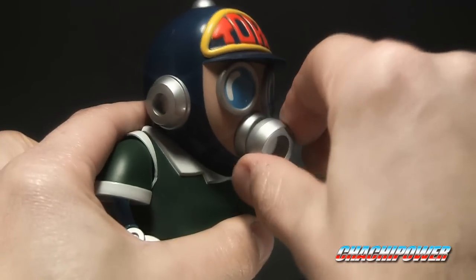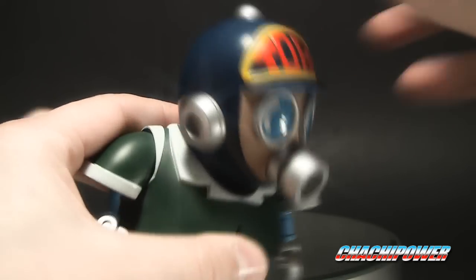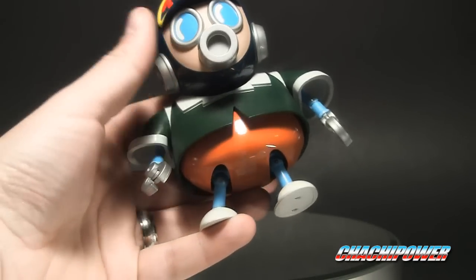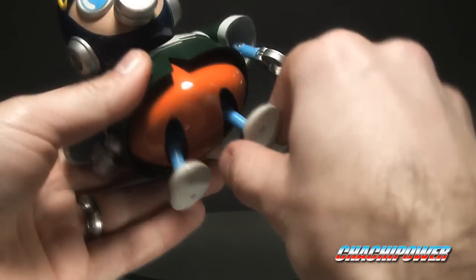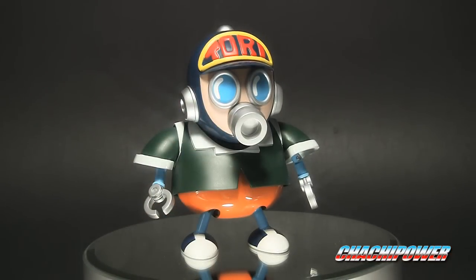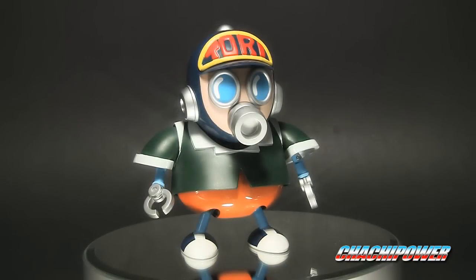Even his little gas mask-looking thing pivots, and he's got very slight head movement. Very nice finish overall. As far as die-cast content, the entire lower half — which is very nicely done in glossy orange paint — is all metal, and so are his feet. He stands really nicely with ankle movement if you want a wider stance. He stands pretty firm and does come with a stand, which I normally won't use. Just check out the big, gigantic, thick cardboard this thing comes in.